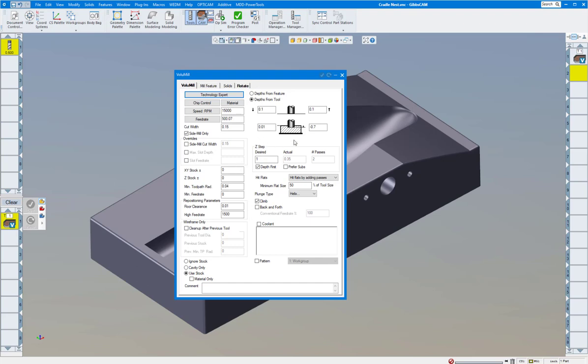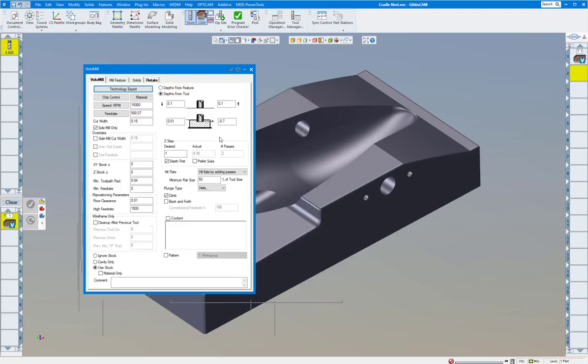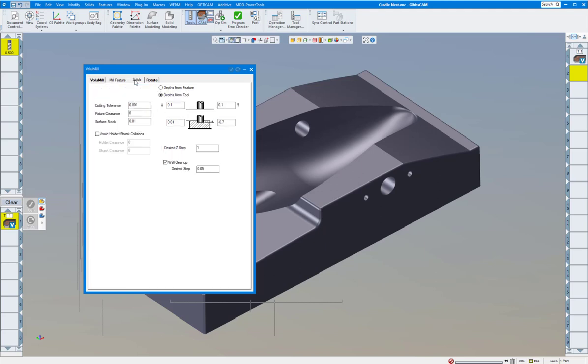In high-speed machining, you want to take as deep a cut as you can with the tool. Back in the 90s and early 2000s, high-speed machining meant going really fast but only using a small part of the end mill. The problem with that is you wear the end mill out on the end. So we want to use as much as we can up the flutes and spread that wear along the whole flutes of the tool. I'm going to say maximum one inch on that tool.